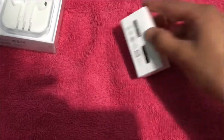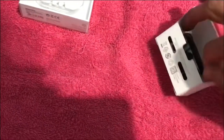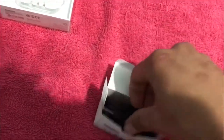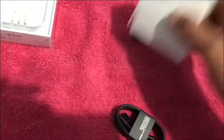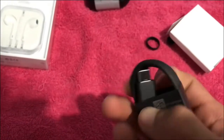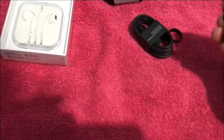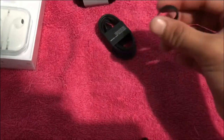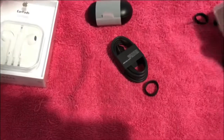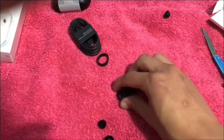Now let's check what's inside this small little box. We got the charger — it's a Type-C, as you can see. We got the ear tips for the ear, and I think this is for better grip in the ear. We got more of those in different sizes: small, medium, large.